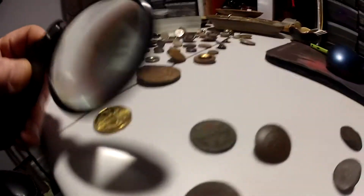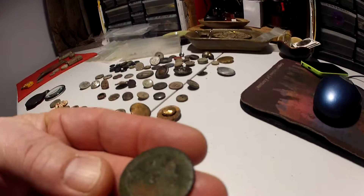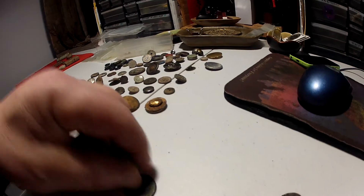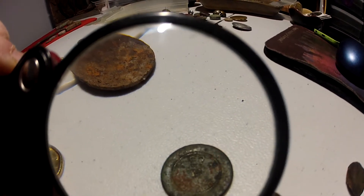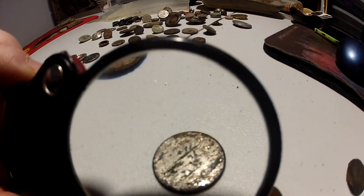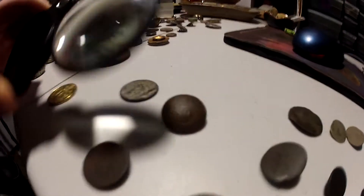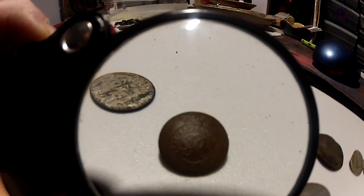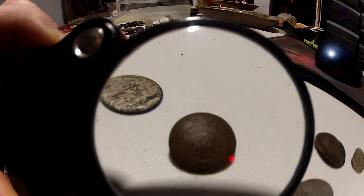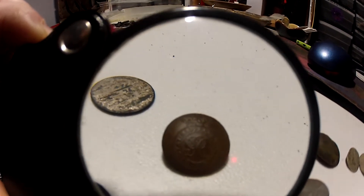This here might be my oldest find. You'll see there's a crown on top, and there's two markings on both sides — that's the back. The front has some silver gilding on the outside. That's one of our Royal Sappers and Miners buttons. I suggest you do some research on it — it's pretty interesting. Goes really close to the Revolutionary Wars.